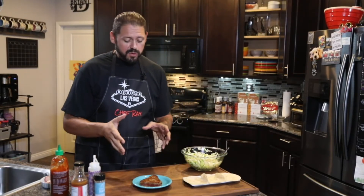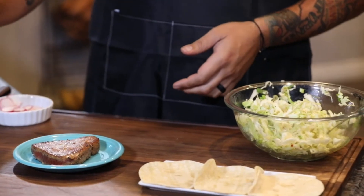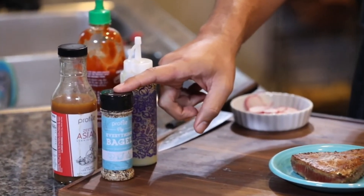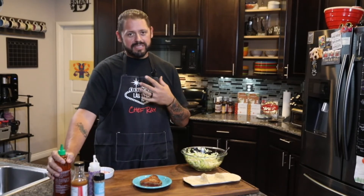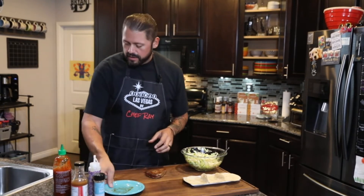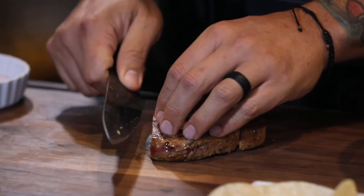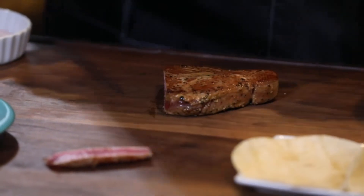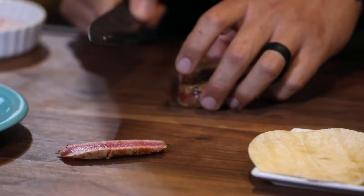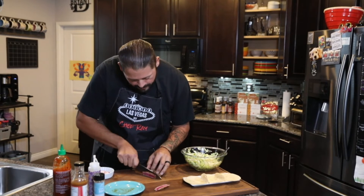Alright guys, we've got this beautiful seared ahi steak here. Tortillas are ready to rock. We've got our coleslaw, the radishes, the secret garlic cilantro sauce, the everything bagel seasoning, and some sriracha — that's just because I'm a sucker for hot stuff. We're going to go ahead and get this sliced up and start getting it plated. We let this rest for just a couple of moments. Let's take a look at our ahi — you want a beautiful pink center, just like that. Now I'm going to slice it up so we have our slices for the tacos.